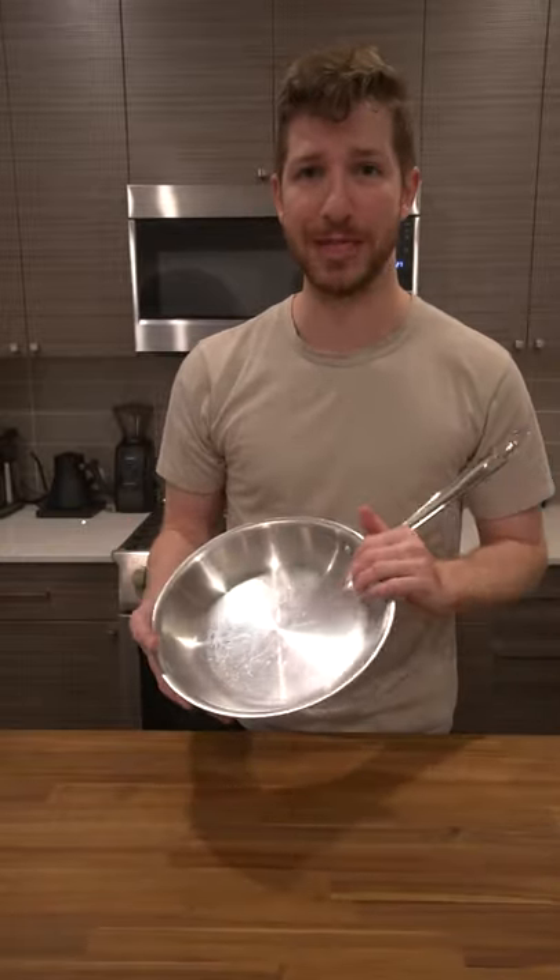If you need to know how to clean a pan that's this dirty or even dirtier, I've got a video on my YouTube channel walking through the entire process, so check that out if you're in need.